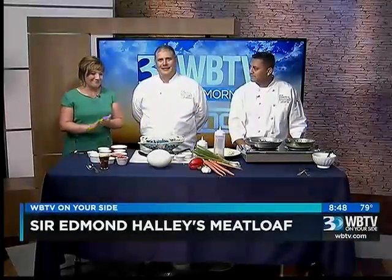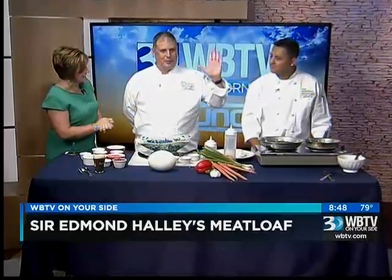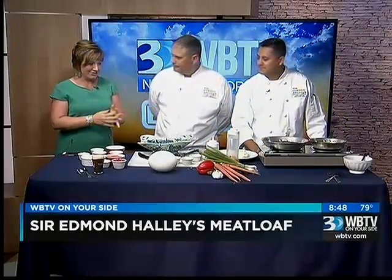It's 8:48, and a couple of the great guys from Mr. Edmund Haley's are here with us this morning. You are cooking for us today, and it already smells so good. I kind of teased everybody that this isn't your traditional meatloaf.